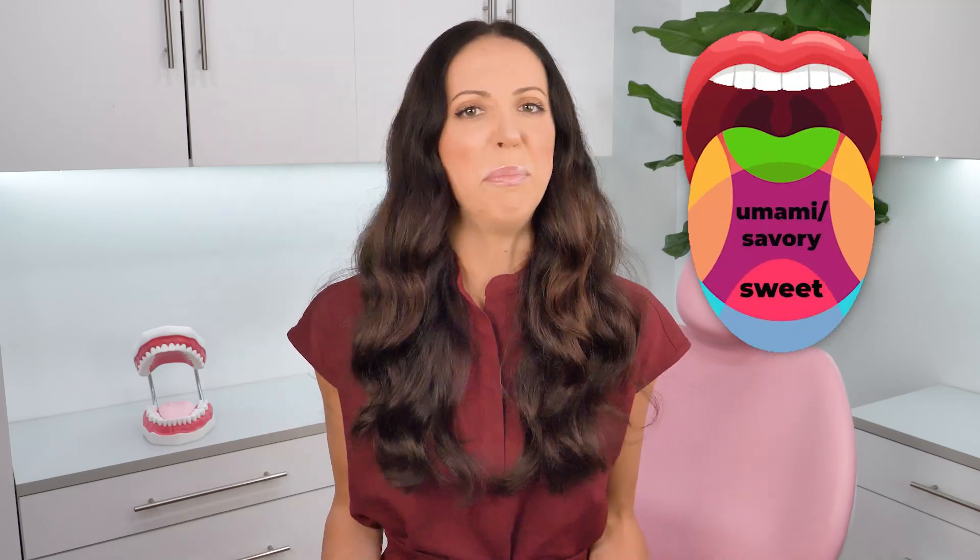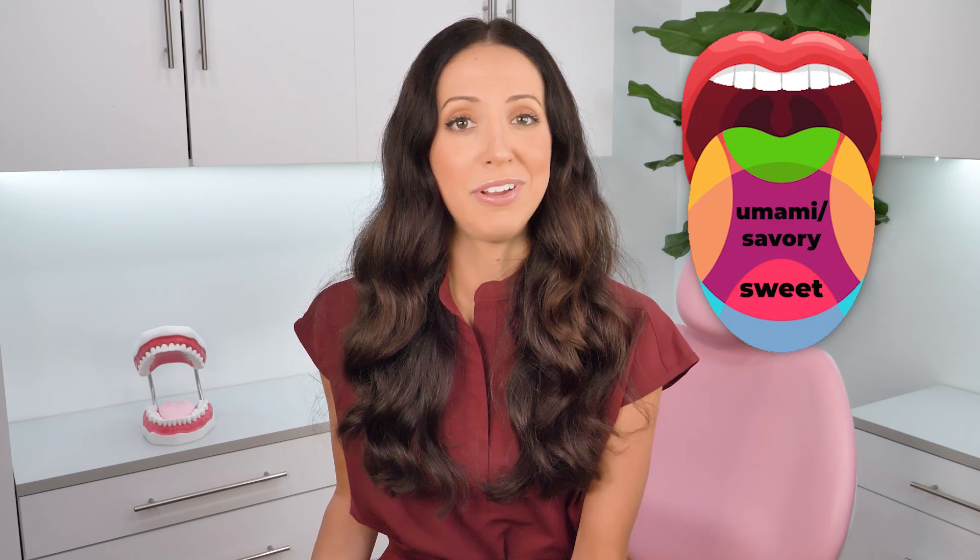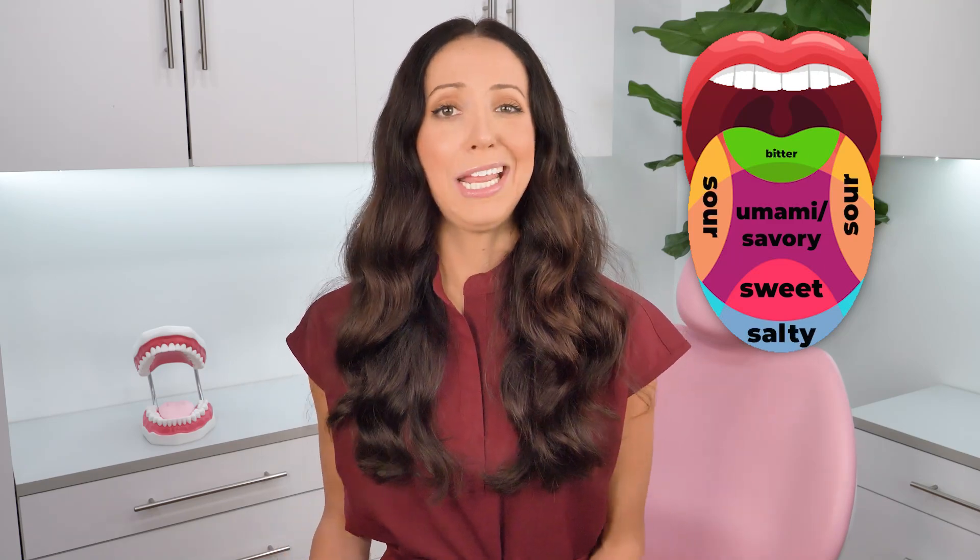So you've got lots of taste buds. Depending on where they are located on your tongue, there are five main types of taste buds: sweet — these ones are mostly at the tip; umami or savory — this is the most recent addition to the taste bud family; sour; salty; and bitter.